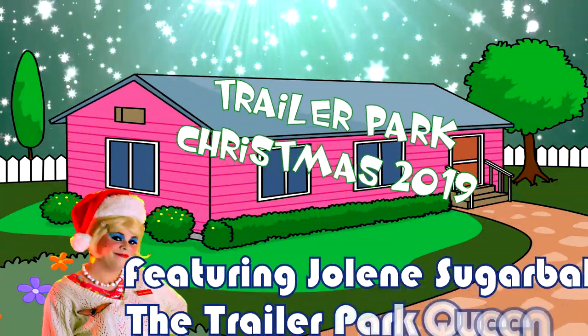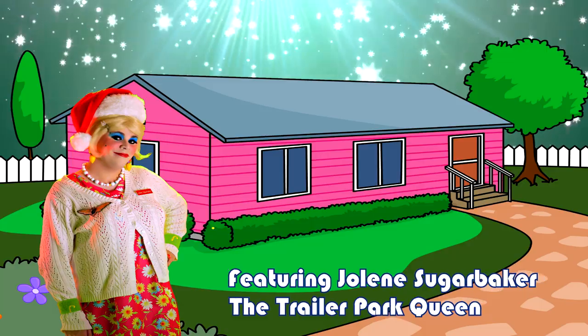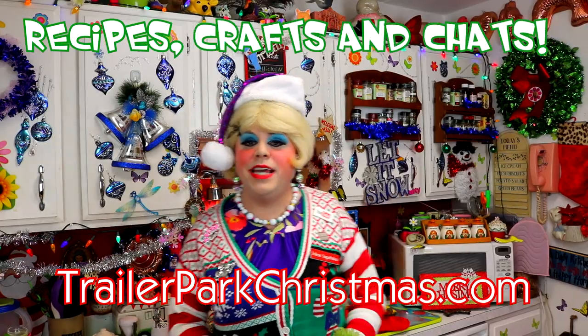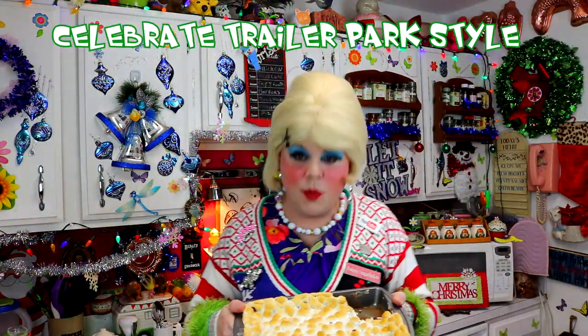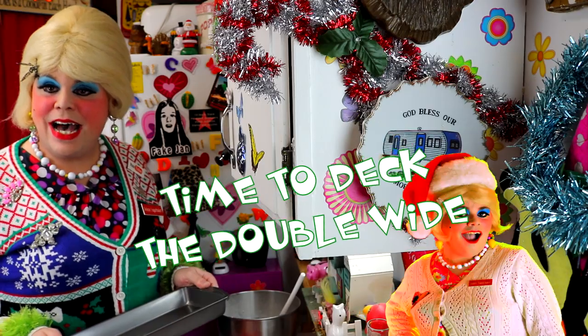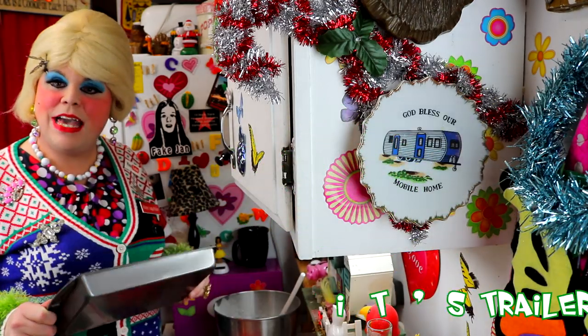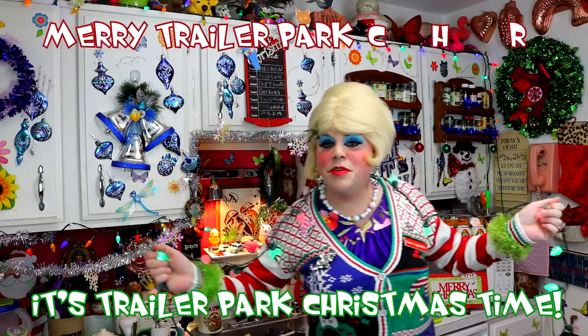Come inside, don't be shy. Jolene can't wait to meet you for a Trailer Park Christmas — the Trailer Park way. With a brand new recipe every day, sending videos from her trailer. She is Jolene Sugarbaker. Come and spend the holidays the Trailer Park way. Merry Trailer Park Christmas! Merry Trailer Park Christmas! Hooray!